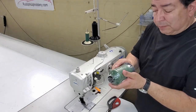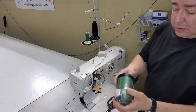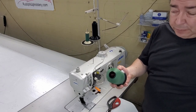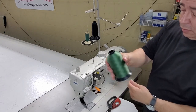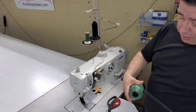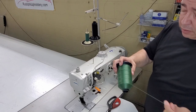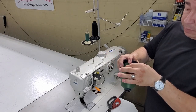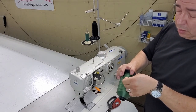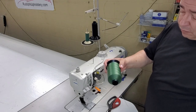I'm going to show you how to change thread quickly. I was going to use some thread I had on hand but it turns out it got old, so I ran out and picked up a new one. Let's figure this out.